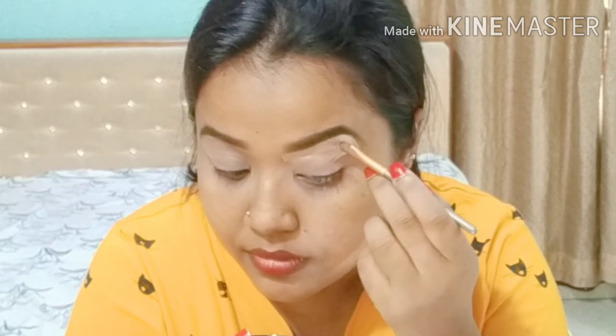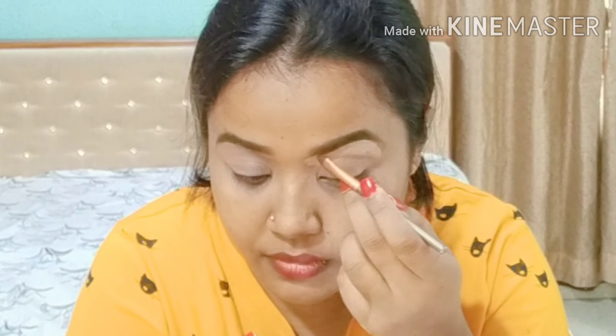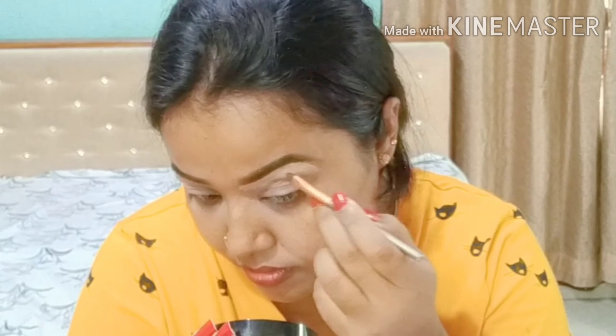Now I will highlight the top and the bottom of the eyebrows with the Maybelline Fit Me concealer that I have used on my eyelid.